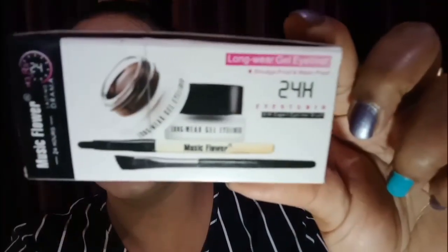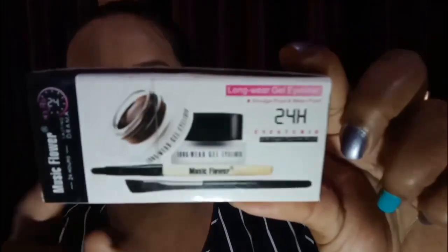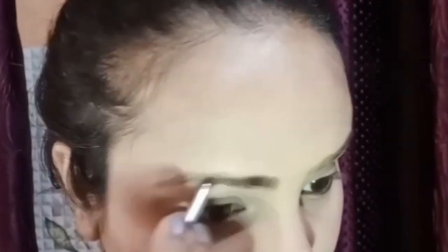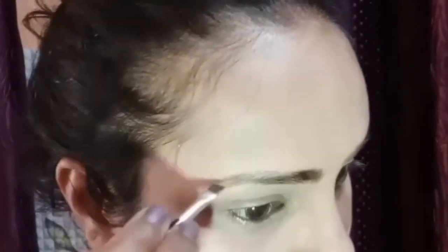I have gel eyeliner — this is Music Flower brand. It comes in black and brown. I also have an angular brush to apply the gel eyeliner.